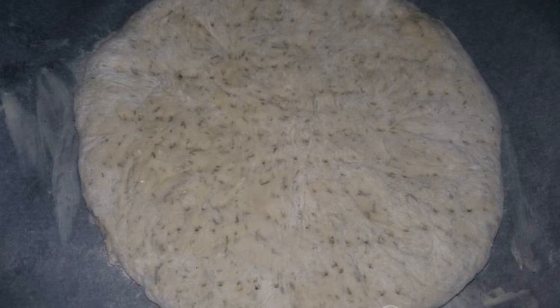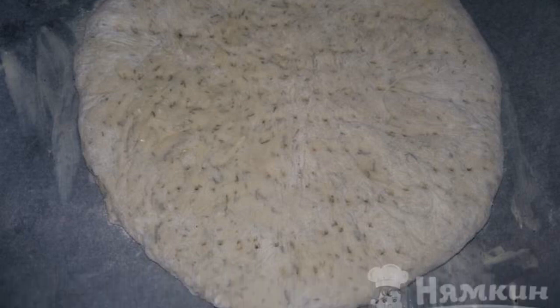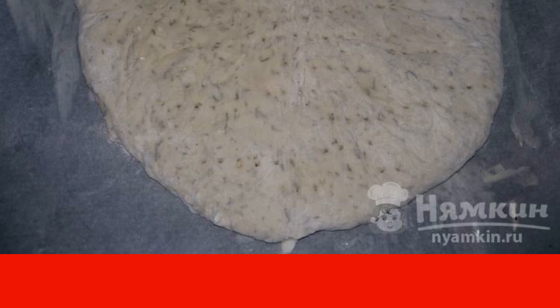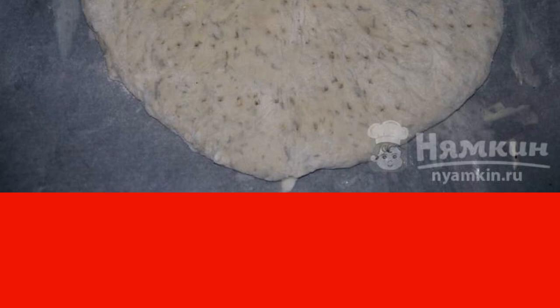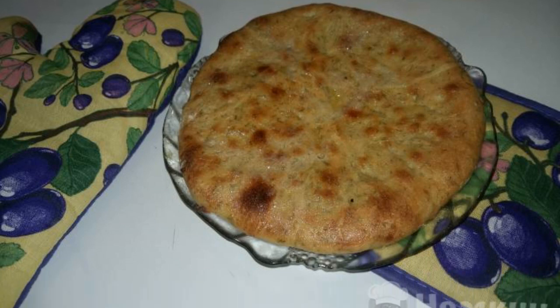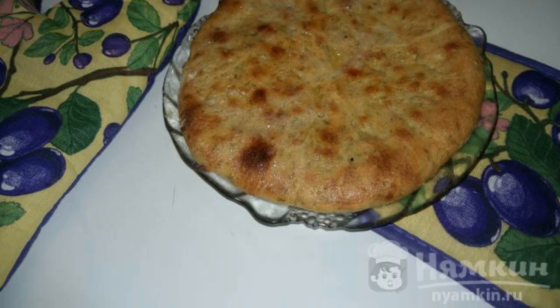Lubricate the baking sheet with butter. We put the tortilla on top and send it to the oven for 20 to 30 minutes. Bake at 200 degrees, watching so that it does not burn. Five minutes before the end of cooking, lubricate the tortilla with butter on top.